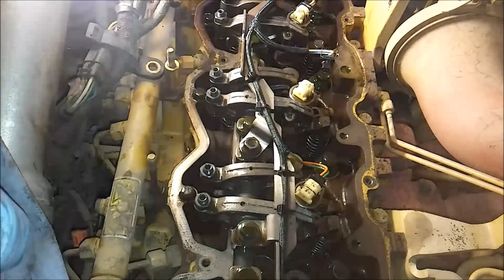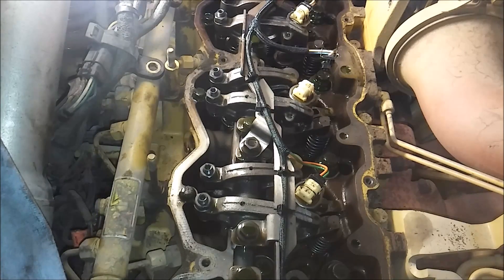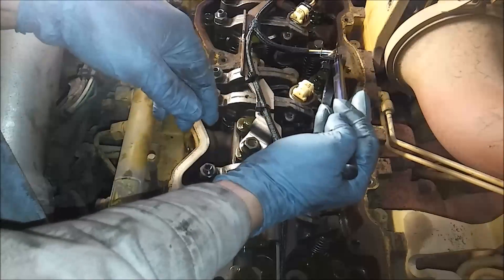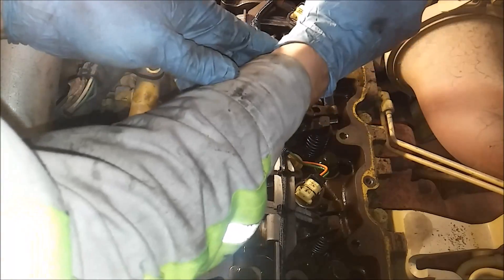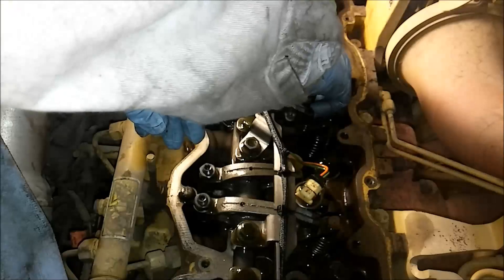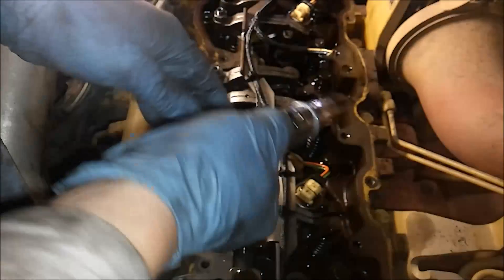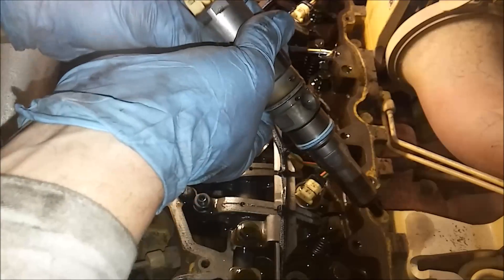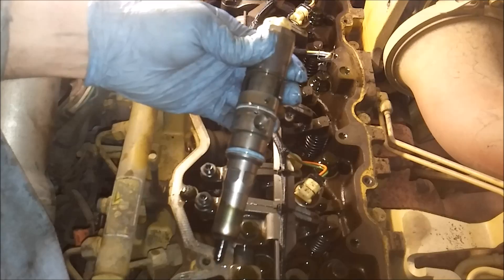Now we're going to take the bolt out. Then you're going to take your heel bar - I use this on all the injectors, it works really well. You're going to put it under the hold down bracket and just unseat it. These only have two O-rings so they're pretty easy to unseat. If you've ever done normal C7s, they're pretty hard, but these are pretty easy. So here is your injector - a common rail injector, a little bit smaller than the older ones.